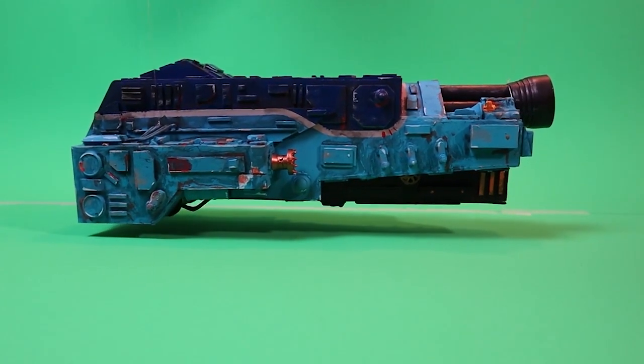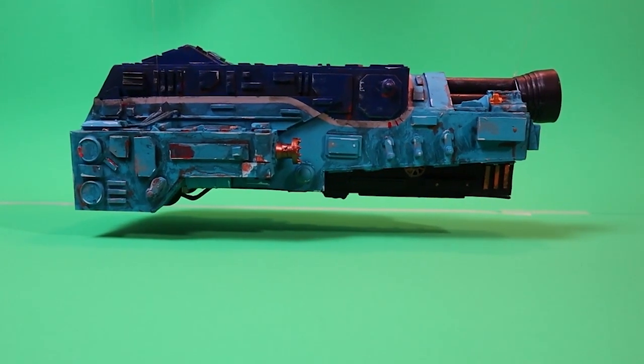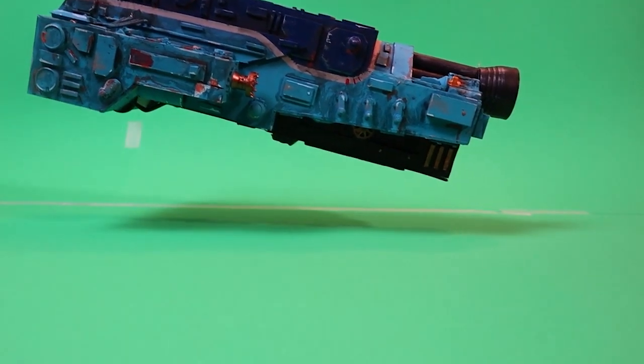Hey everyone, it's Dave from Curtis Crafts and today I am finishing up the paintwork on a custom miniature for a sci-fi project.